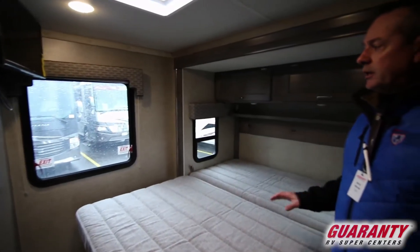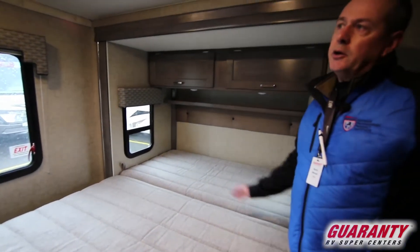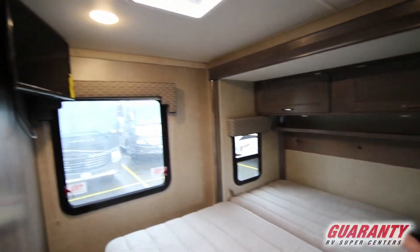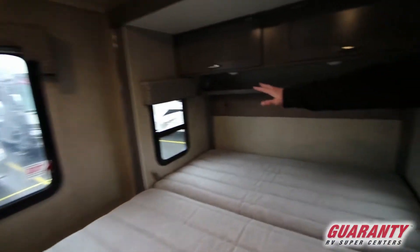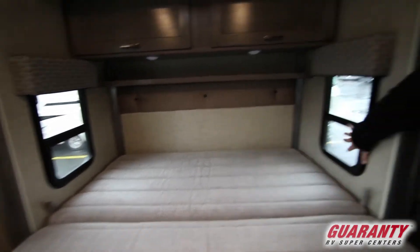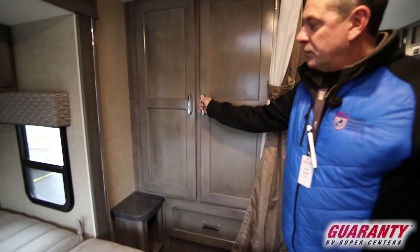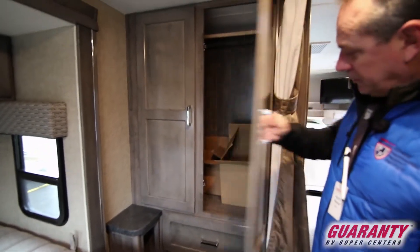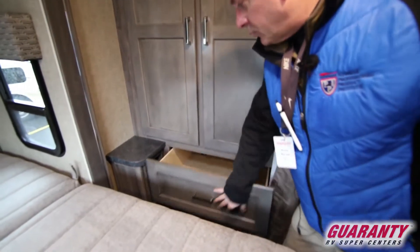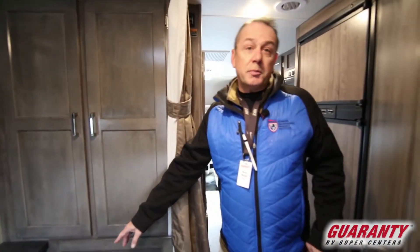Folks, again we're looking at the bedroom area back here. We've got a nice slide with lots of area. We've got the built-in entertainment and even the side windows here in this slide — if you like a little bit of a breeze in the evening, you can relax and listen to the river run by. We've got good cabinetry in this little coach, a nice deep closet and laundry area. A real key feature in today's world: we've got our USBs and all of our charging stations right there by the bed.